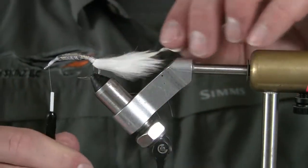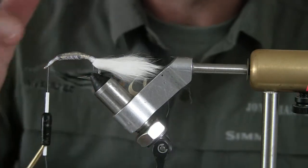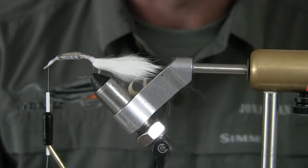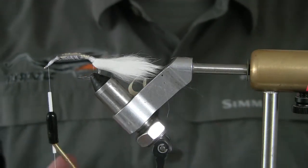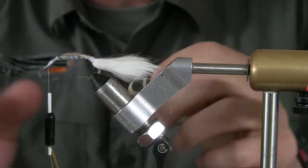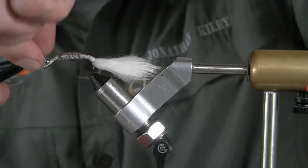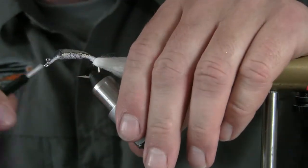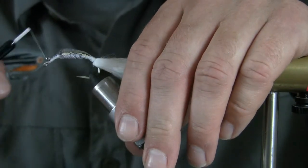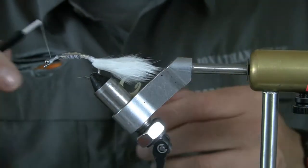Another thing I like to do sometimes is add a barbell eye, and that can change the action to where this is more diving — or you can leave it the way it is and it'll kind of flutter level. It's up to you and what you're looking for. I have medium stainless steel bead chain here, and I'm going to tie this into the top of the shank, which will essentially be the bottom of the fly. Just do a criss-cross, go underneath — I've got a little gap there, so that's perfect.